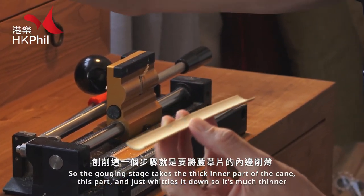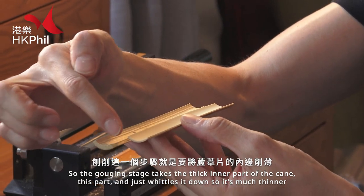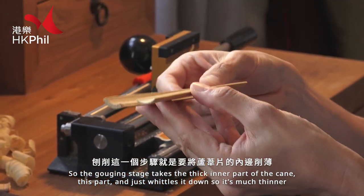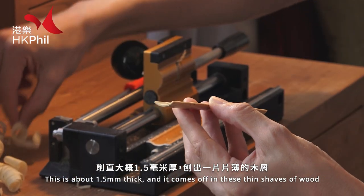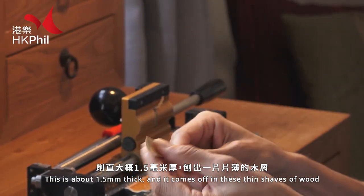The gouging stage takes the thick inner part of the cane and just whittles it down so it's much thinner. This is about 1.5 millimetres thick and it comes off in these very thin shaves of wood.